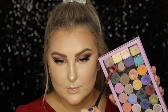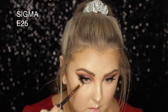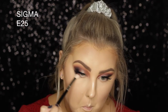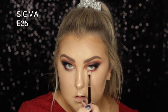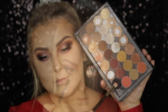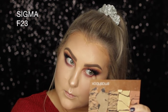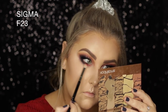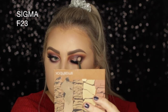Back to the eyes, I took that Inglot shade again on an E25 — then realized it had black on it, so I picked up a clean one and added more of the red just to balance everything out. Then I went back in with the black to make sure everything was nice and smoky, so the top smokiness blended with the bottom lash smokiness. I also went back through the top just to make sure it was perfect.